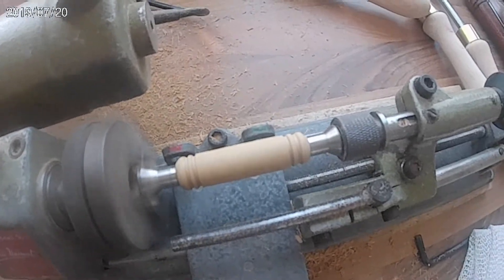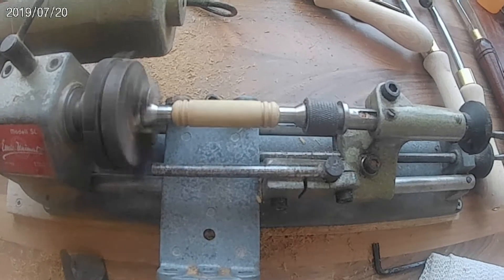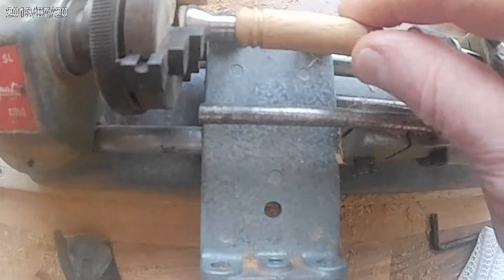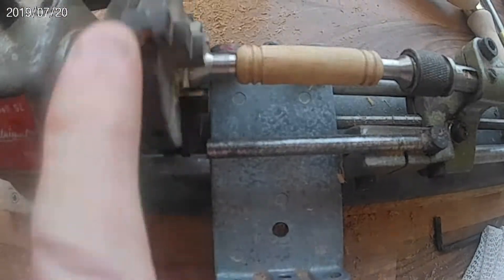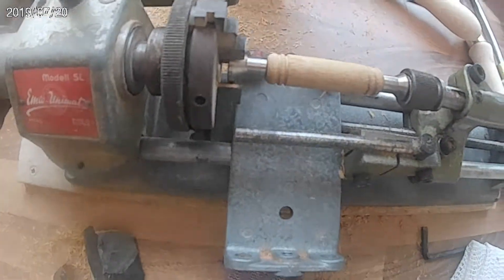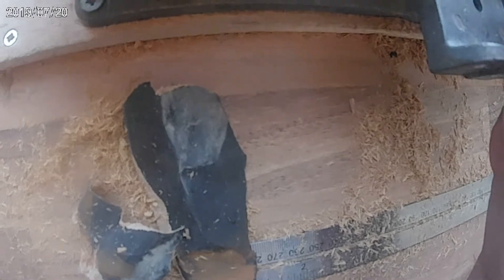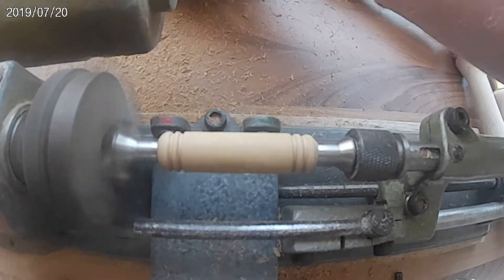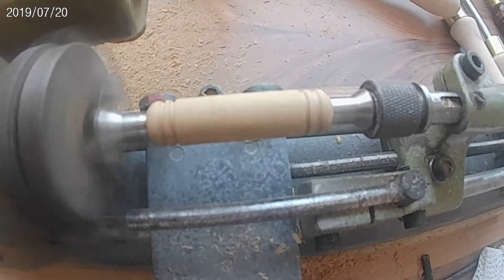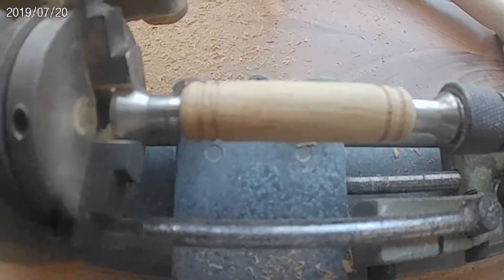We've been having a look to see how it's been going on. Yeah, it's not bad at all now. Get in there. Bit more on the edge here. That'll do. Quick go with the very fine stuff and it should be okay.